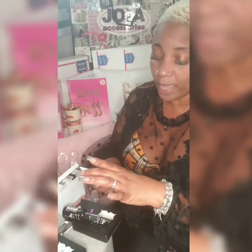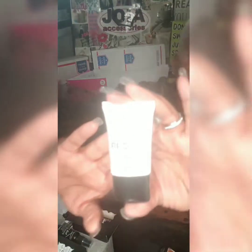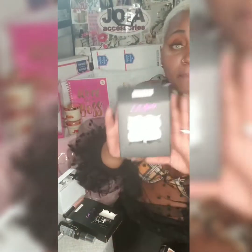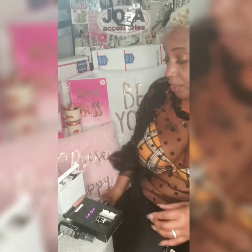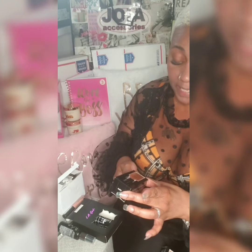They also had me get LA Girl Pro Prep, which they use on their face. This also comes in a pack of three for seven dollars and fifty cents.